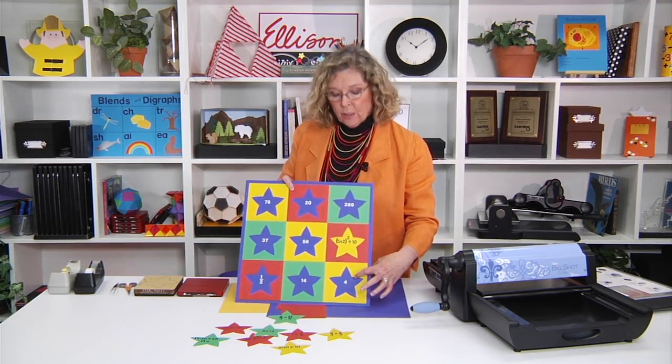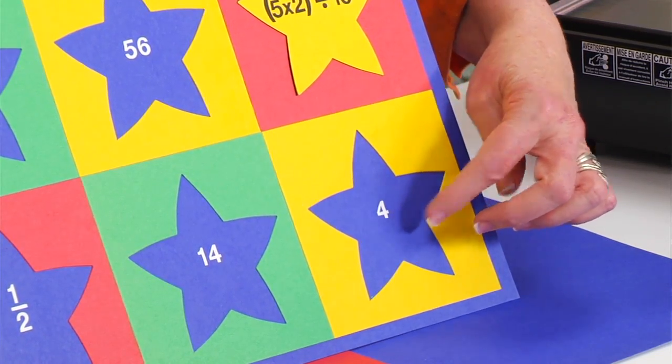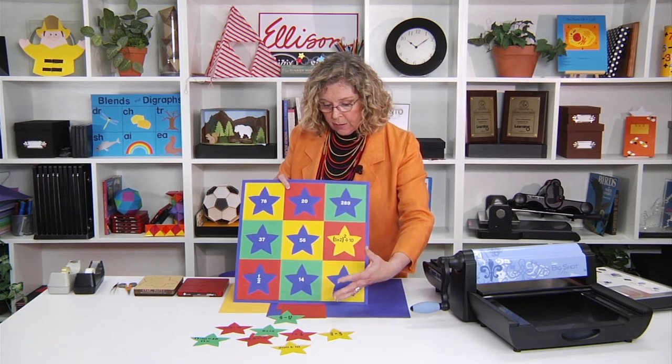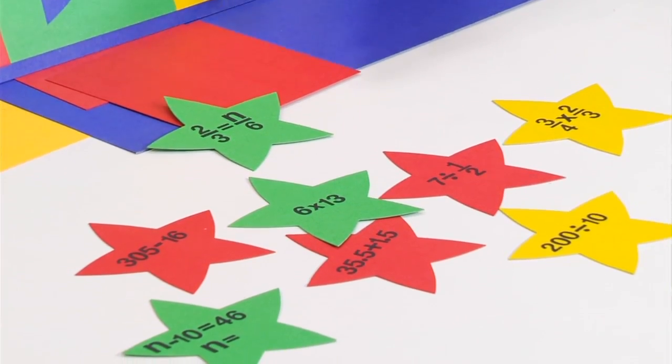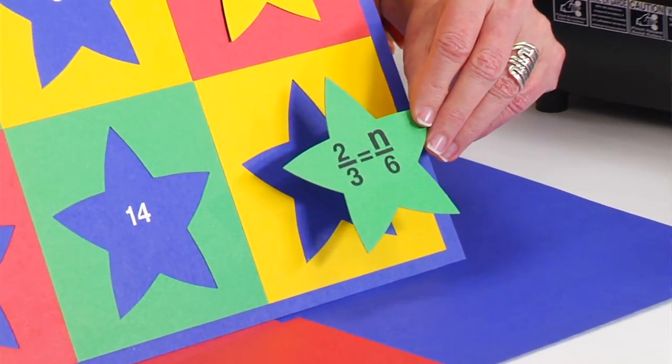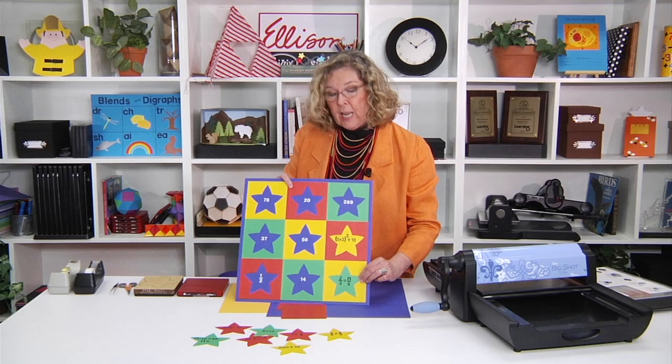You can also go the other way. If I look at the answer first and I see that the answer is 4, then I could look at the different stars on the table and try to figure out which one is going to result in 4, which happens to be right here. 2 thirds equals how many sixths? So this is a fun game.